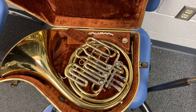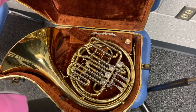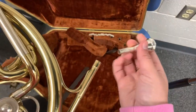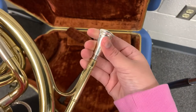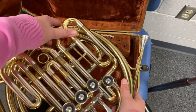The first thing we're going to go over is how to put the French horn together, and lucky for us it is pretty simple. You're only going to be working with two pieces. You grab the body of the French horn, then you grab the mouthpiece, slide it in, twist it to secure it, and you'll feel when it's secure. That's all you got to do — now you're ready to play.